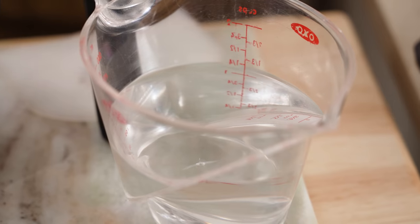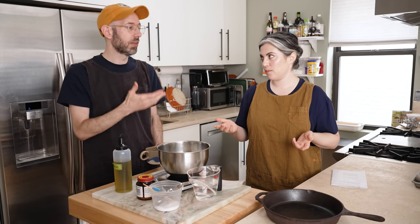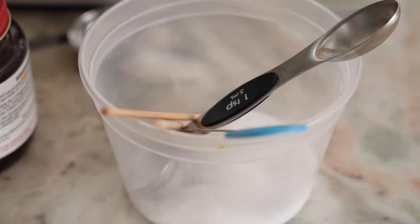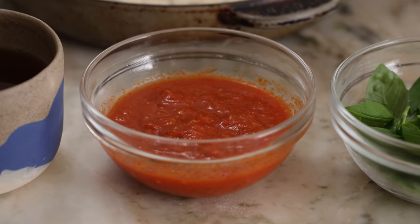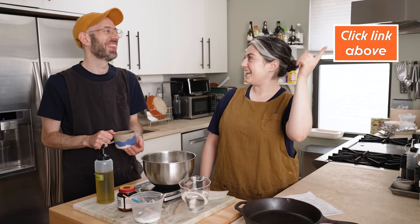All-purpose flour. Lukewarm water — if you touch the water and it doesn't feel warm or hot, then it's body temp, about 90 to 100 degrees. That's lukewarm. Salt, olive oil, and active dry yeast — which the pros call ADY. Other toppings include store-bought or homemade tomato sauce, mozzarella, parmesan, and basil. Anytime you're working with baking or particularly bread, you want to use a scale. Even 10 grams up or down can really change the feel of a dough.